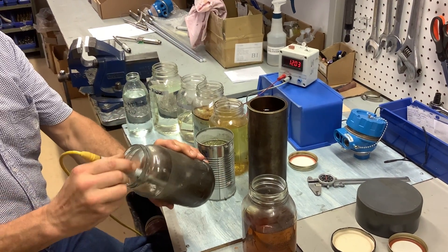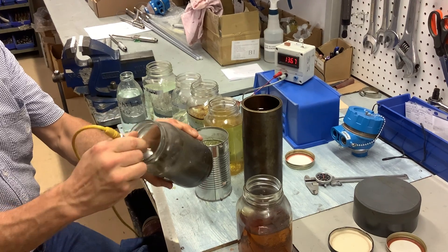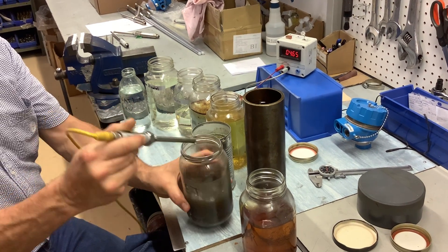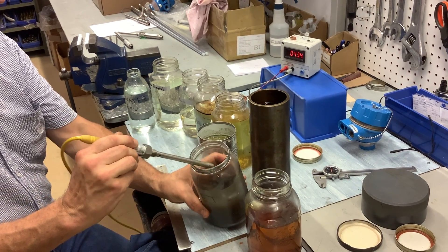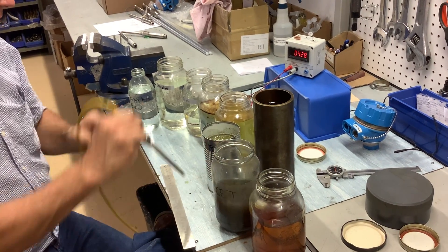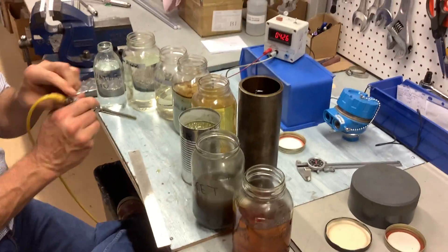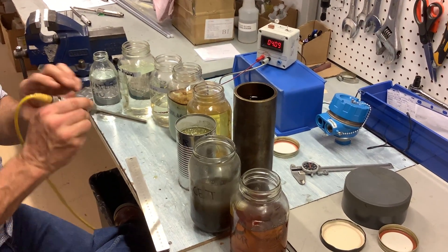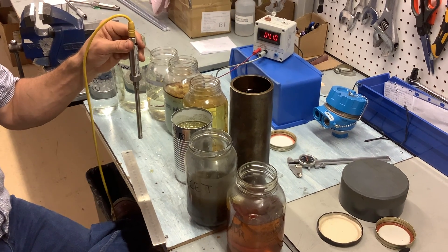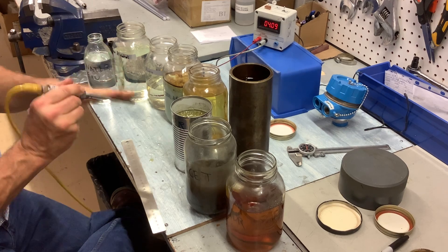Rinse it in some acetone. The signal is coming back close to what it was in the beginning, 4 milliamps in air. Still got a bit of oil in there.